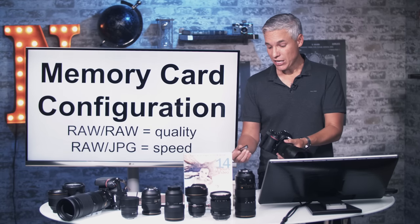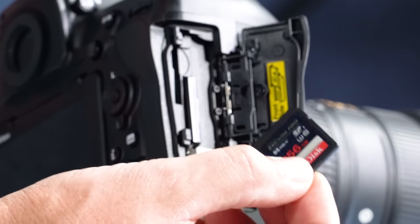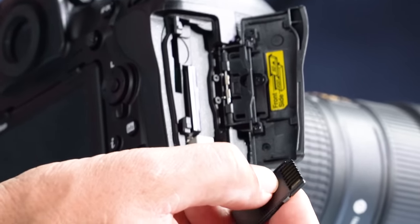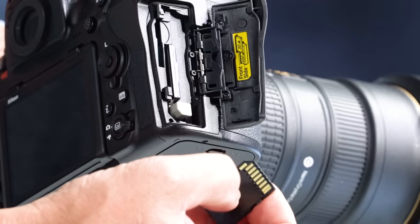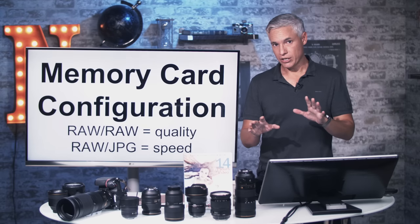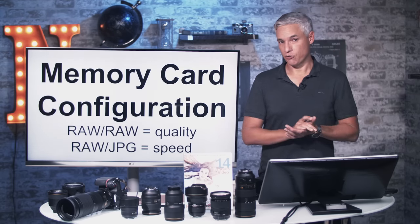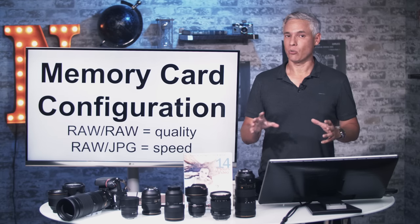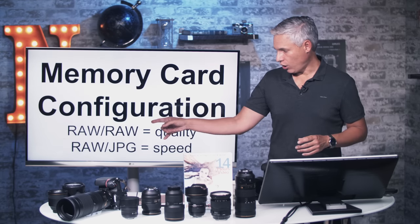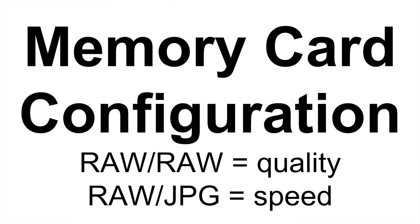XQD cards are expensive and you can't buy them in really large capacities. The other slot is an SD card that supports UHS-II — UHS-II cards have two little rows of teeth. If you're mostly concerned about quality, shooting an event or wedding and not firing off 40 shots consecutively, shoot RAW to both cards. Get cards of equal sizes and shoot RAW to both — if one card fails, you'll have a full RAW backup.